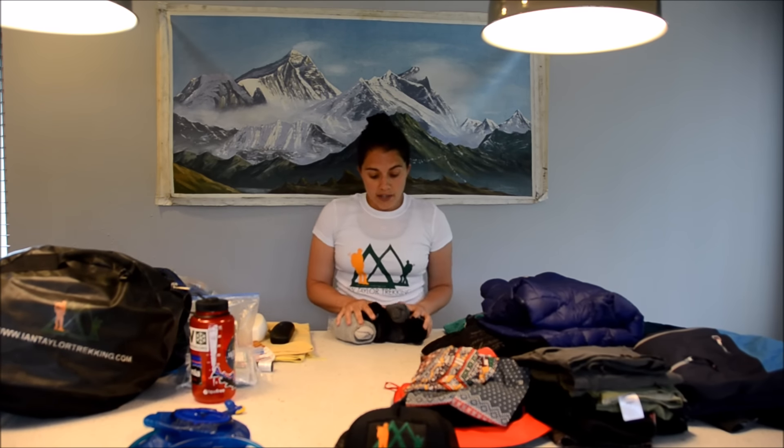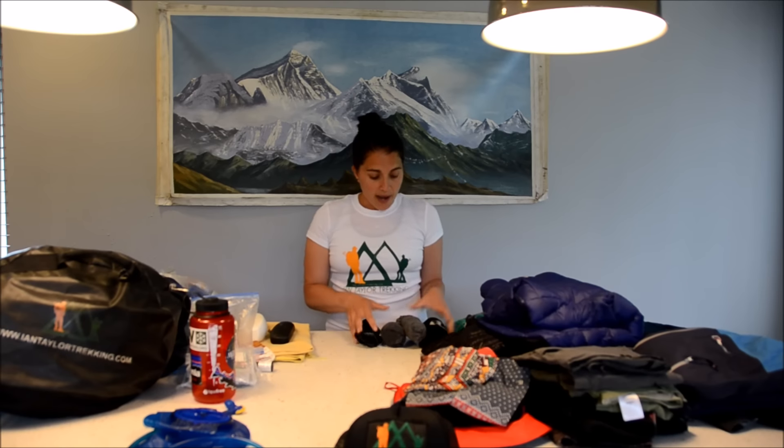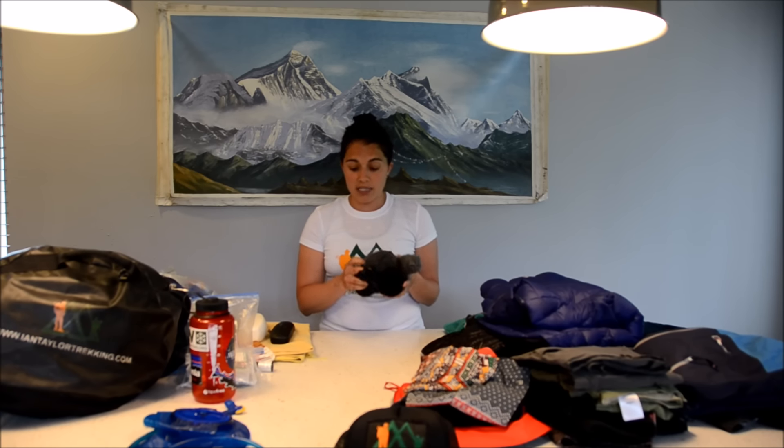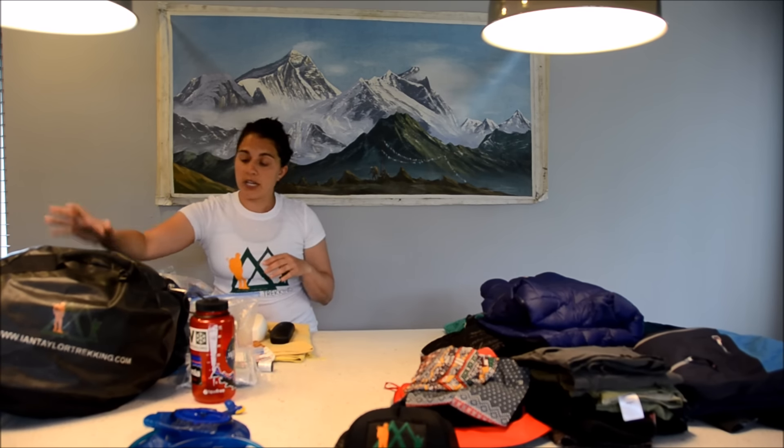For socks, I usually bring one liner sock for really cold days. When you're summiting Kala Patthar, it can get quite cold — you usually leave around 4 a.m. and it can be freezing cold. So I always want one really thick warm pair of socks for that day as well as a liner. I also have about four or five pairs of good merino wool socks. I like SmartWool in terms of my socks; Icebreaker also makes a great trekking sock.